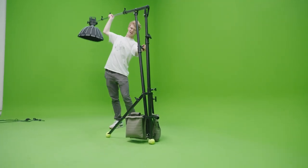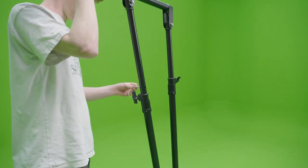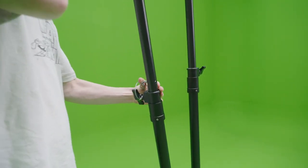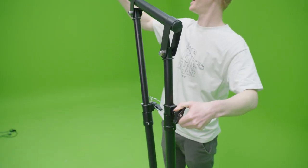The stand is operated by adjusting the two riser poles and setting them in the correct position for your desired boom height and angle. Set the front pole first to determine your height, and make sure not to forget to insert the safety pin in the correct hole. Then set the rear pole to adjust it to your desired angle.